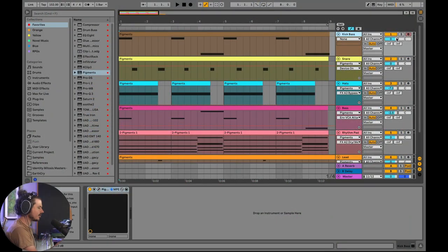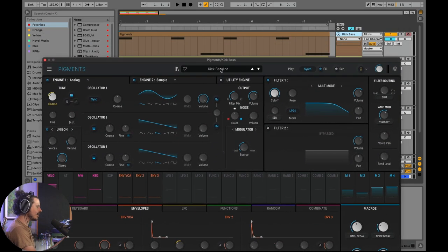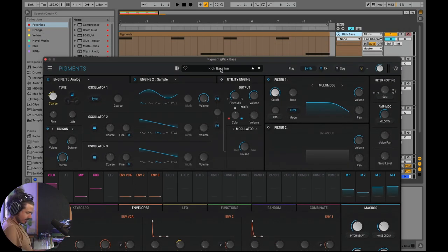The first instrument we're going to go over is the kick bass. This is becoming a more and more prevalent tactic — combining the bass line and the kick drum into one instrument. We can hear clear notes coming out of this kick, so let's go ahead and build this thing up from scratch.